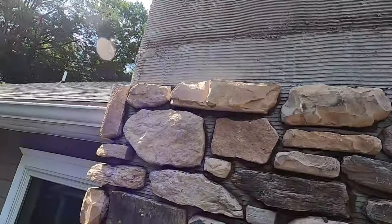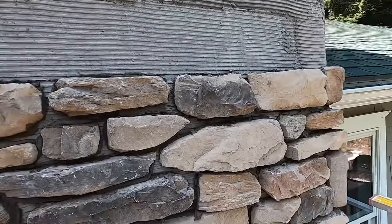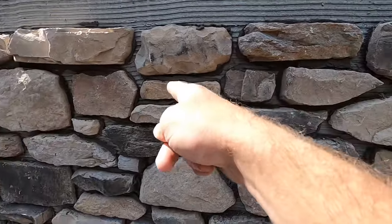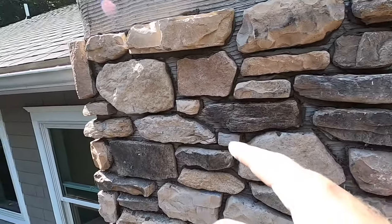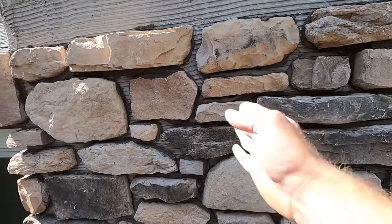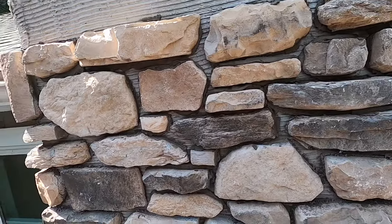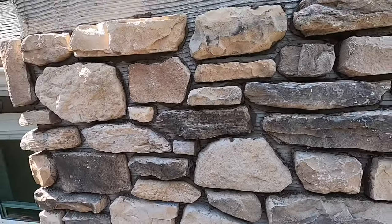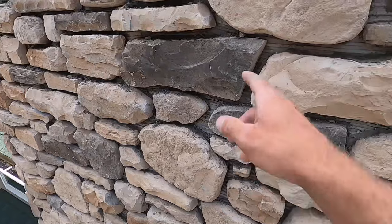My thought process when picking out stones: I have one level line across, and besides that I have no straight lines — cuts offset and switch. My rule of thumb is you don't want more than two or three stones in a row before you split it, same thing horizontally — two or three stones and then it's split. That's just my thought process — you can do it however you want, it's all about personal preference.